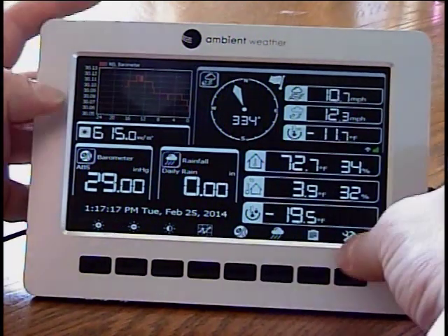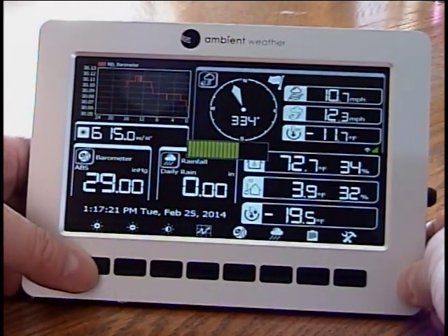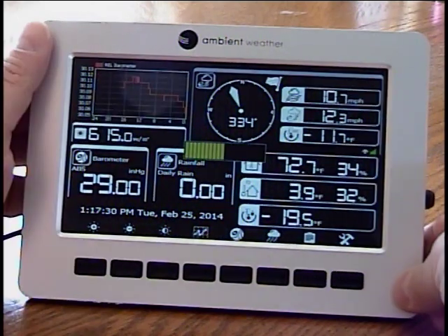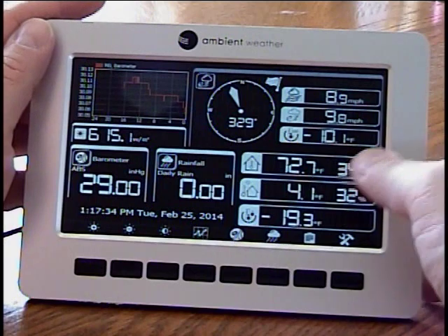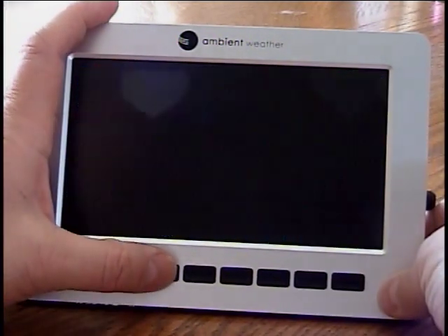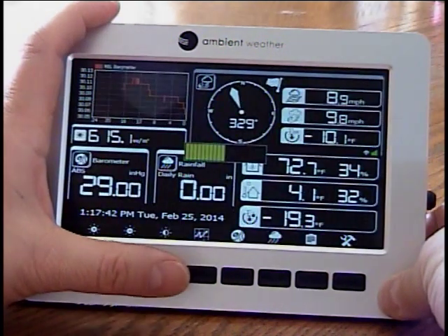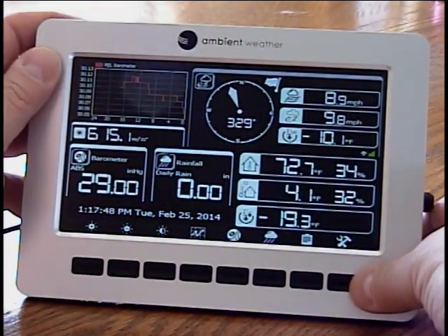You can change the brightness of your display — I like to keep it at about 50%, which is good for both daytime and nighttime reading. You can turn your display off by pushing the third button from the left, though I leave mine on all the time. Over here on the far right, you've got the settings button.